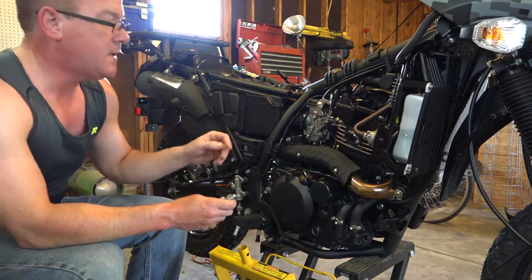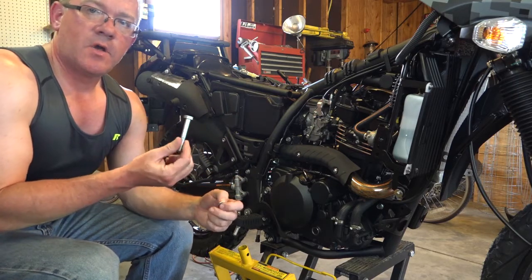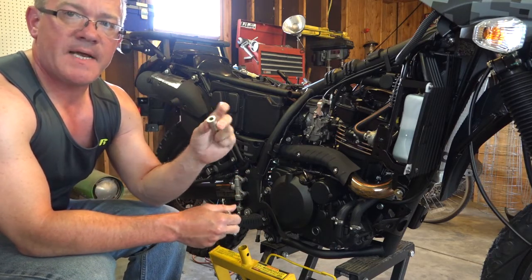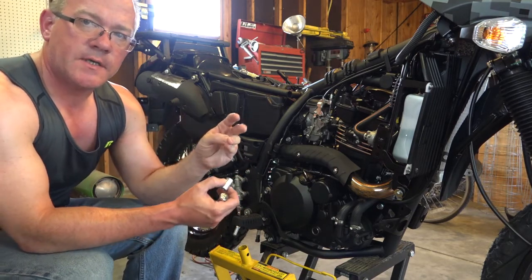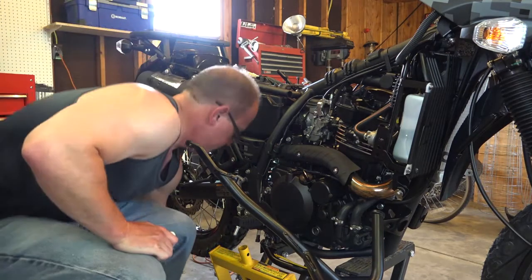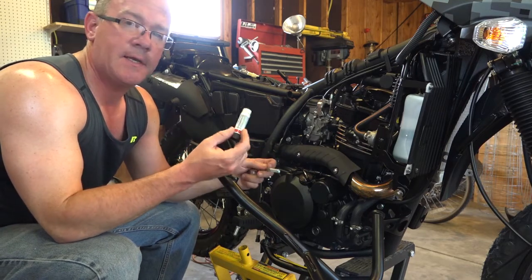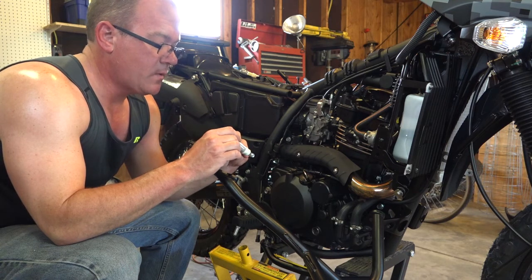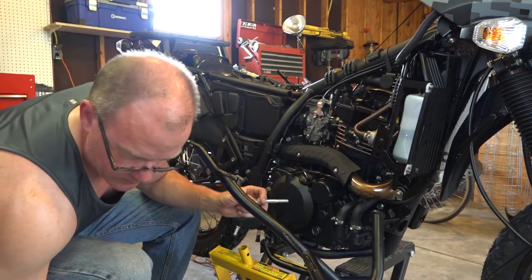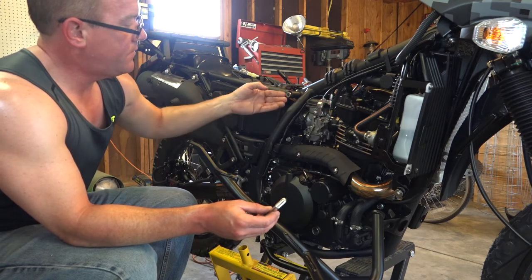I'm going to start the install by attaching the bar to the frame at the upper subframe bolt. In the kit you're going to get some longer bolts and some shorter bolts — it's the shorter bolts that go here. In addition there's a solid steel spacer and a couple different sizes of washers; you're going to use the smaller washers. Apply a medium-strength thread locker to the bolts — in fact, all the bolts on this kit need thread locker. It's very important to make sure these things don't back out. The steel spacer goes in here to provide the proper spacing.